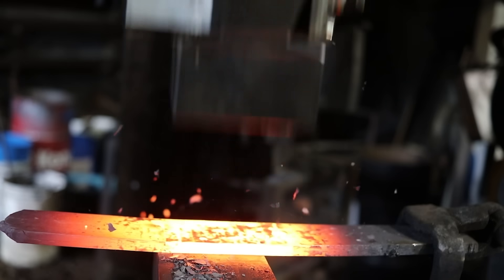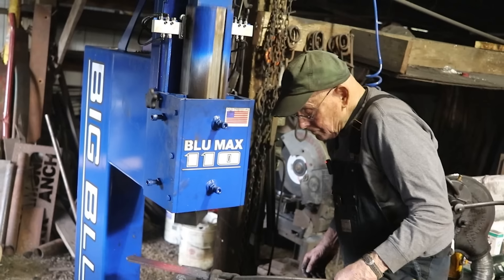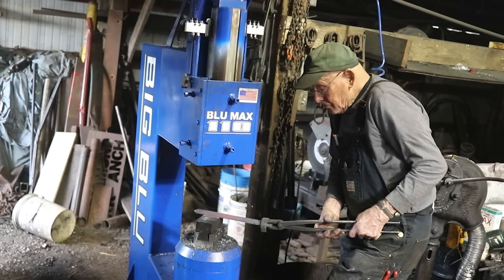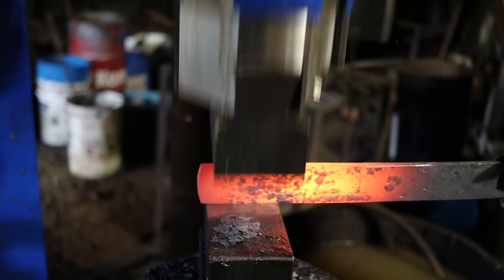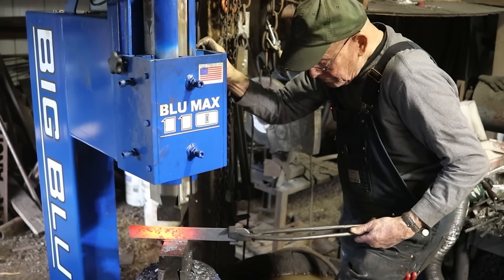As you can tell, Cy loves his power hammer. He loves the control, the power, and the versatility in the selection of the dies. And what this means is that the 110-pound Big Blue checks every single box that a power hammer needs to check.